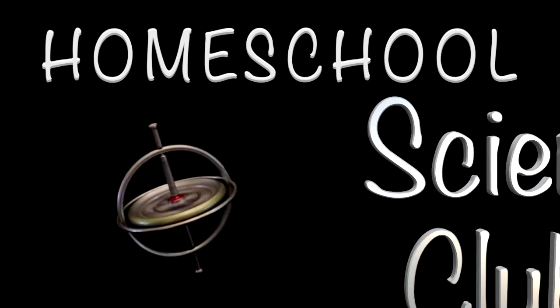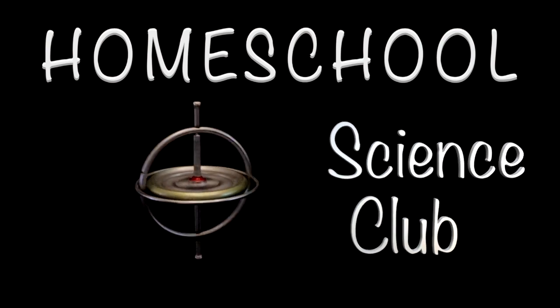Welcome back to a 3-Minute Thursday. If you are new to us — which you probably are because it's a brand new channel — then hit that subscribe button down below. We do weekly vlogs on homeschool product reviews, science topics and experiments, and traveling homeschoolers. Alright, 3 minutes — let's start the clock.